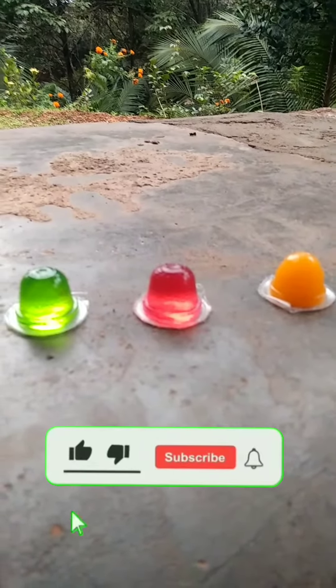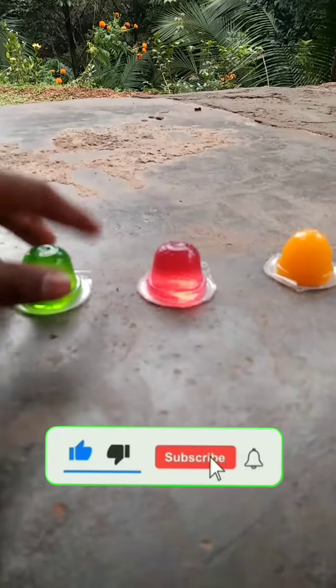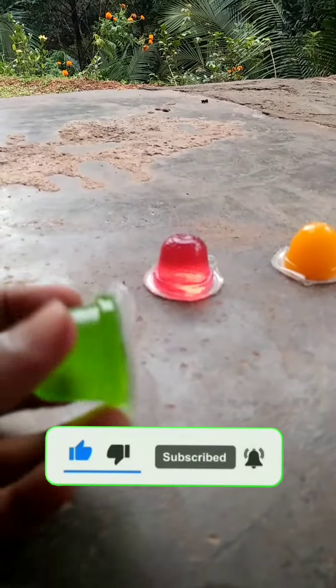Hello guys, welcome back. So guys, I am gonna pick one big fish from the top.